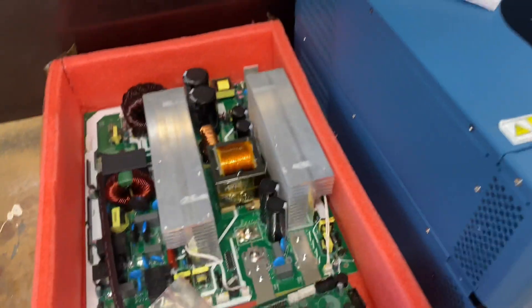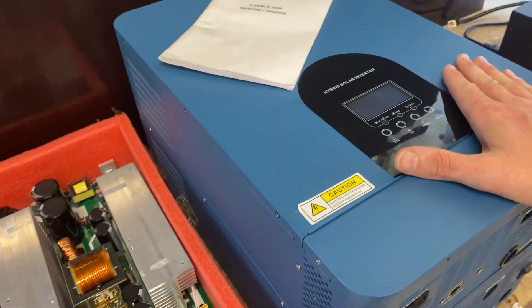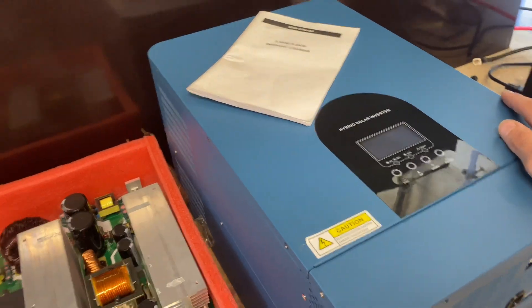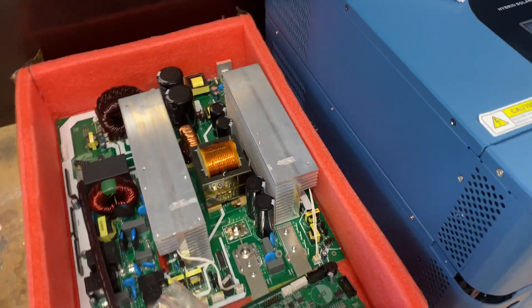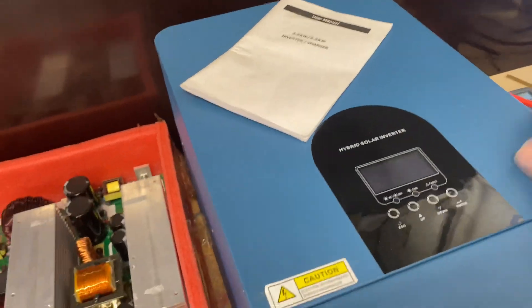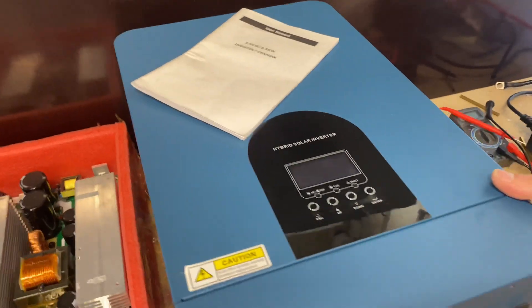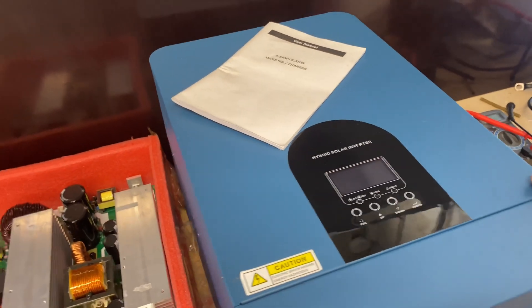It wasn't the motherboard — it was the control board. Now we just have to test it out. I'll make another video documenting the install, connecting some solar, putting a load on it, and seeing how it performs.